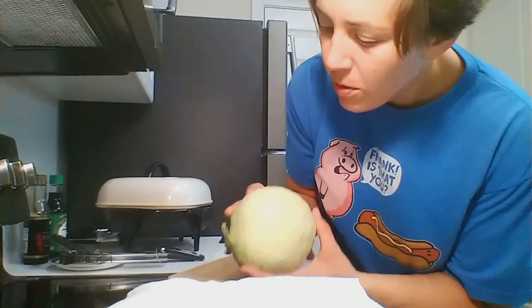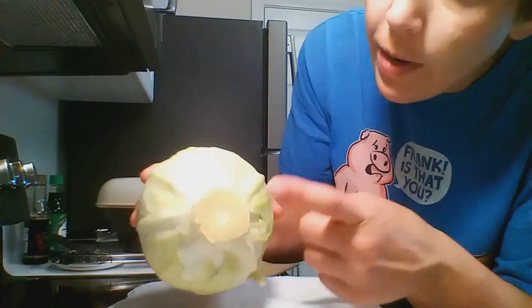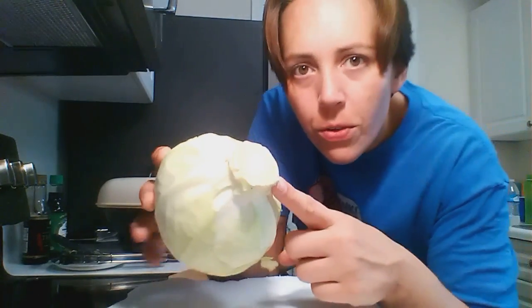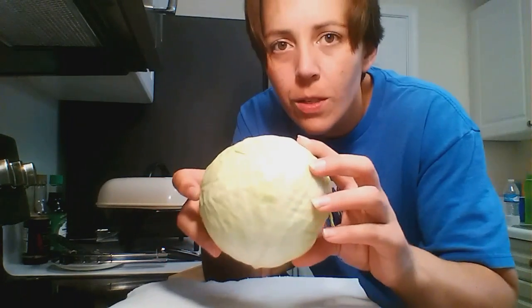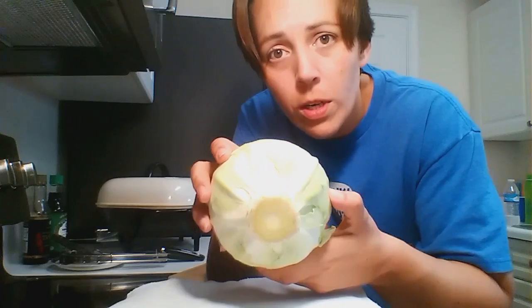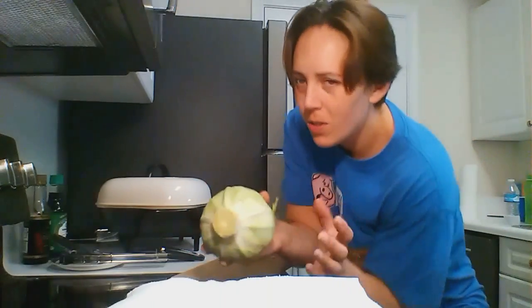Next thing I'm going to do is just cut off a chunk, and what I'm going to work around is this stock. If you can imagine that the stock goes all the way through to the other side — just like an onion or an apple core — you're cutting around that. Anything super close to it is going to be crunchy, hard, and take a very long time to cook.